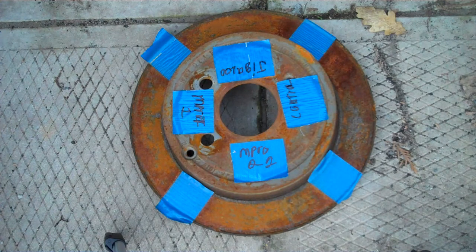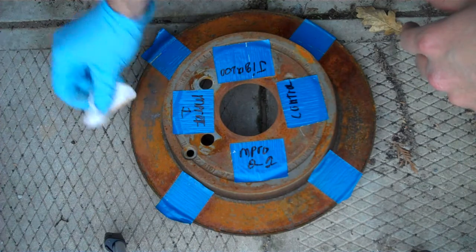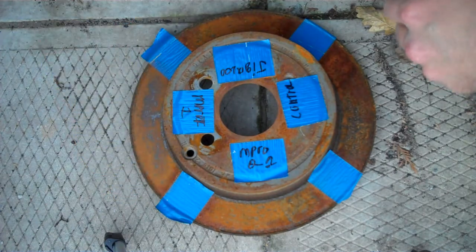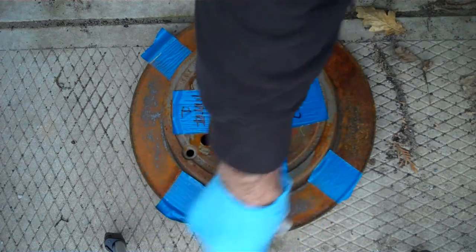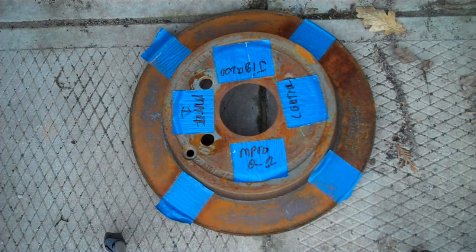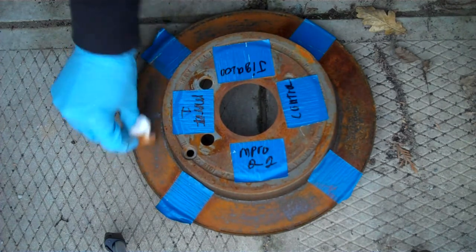You guys can pretty much see the control is kind of the one that looks the best, but you never know. I'm going to start rubbing and see — I'm going to try not to contaminate. I don't think it's going to matter, but I just want to see if some of that surface rust is going to come off. It doesn't seem to come off that well with the M-Pro7, and Jigaloo is pretty much the same. The M-Pro7 second generation seems to be a little easier to come off. It seems to be pretty much the same — a little bit of difference, but no, pretty much the same.